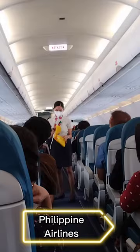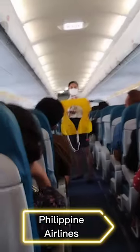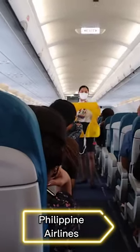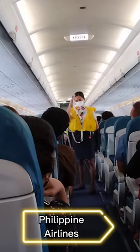Life vests are found under your seats or in the middle of your armrest. On water landing, remove sharp objects from your body. Slip vest over your head.